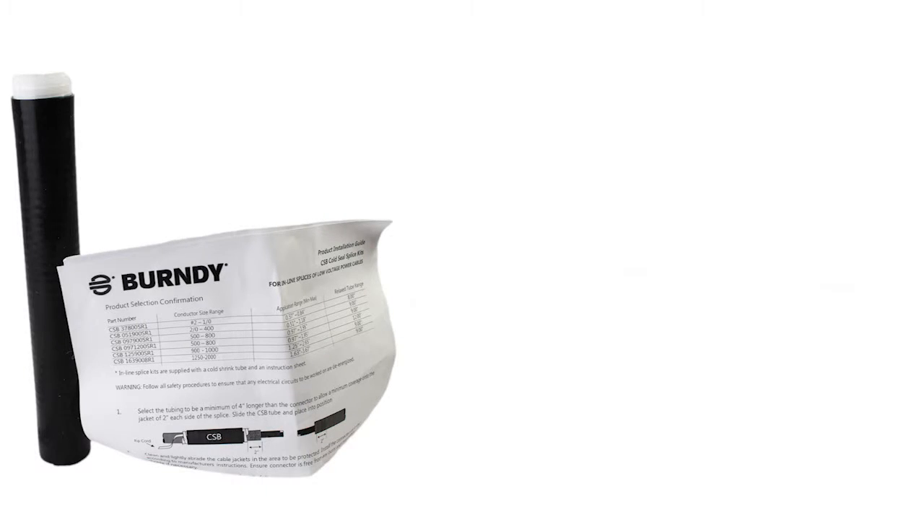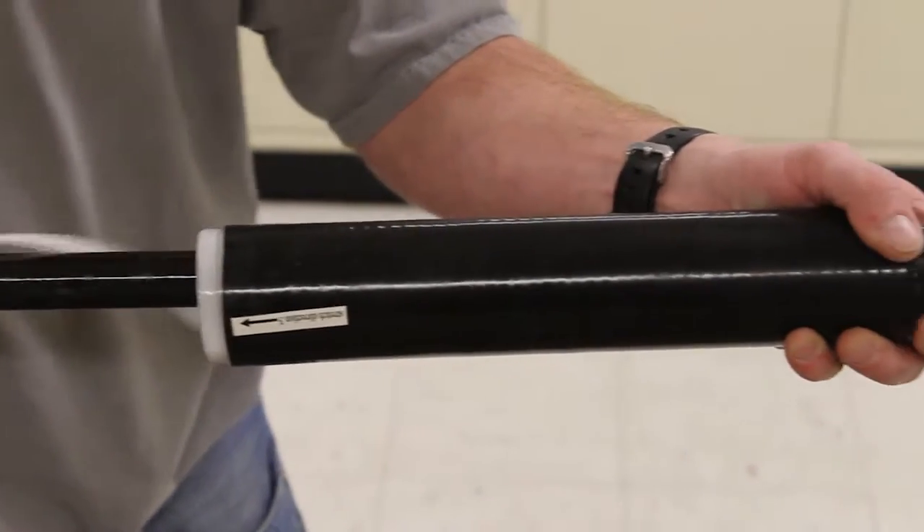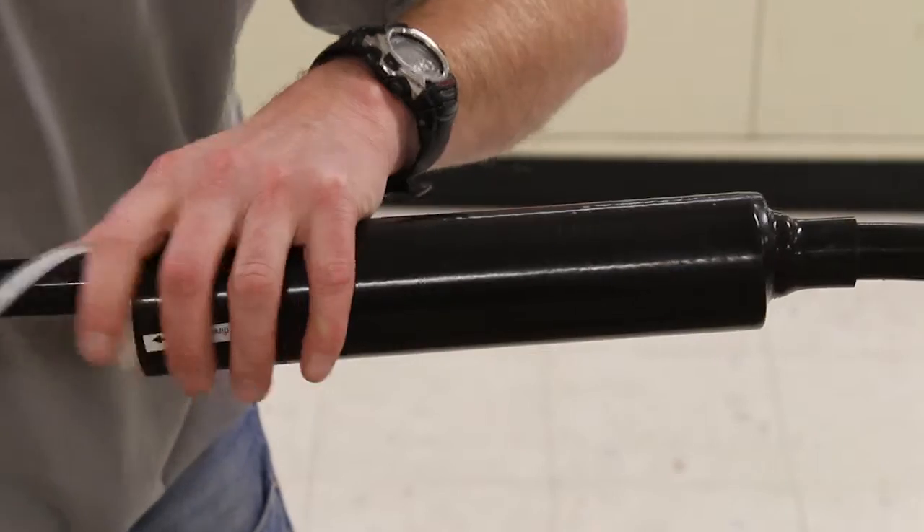Both the CSB and CSJ series include the cold shrink tube and an instructional sheet. The CSJ also includes a mastic seal strip.